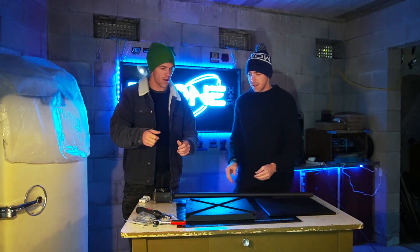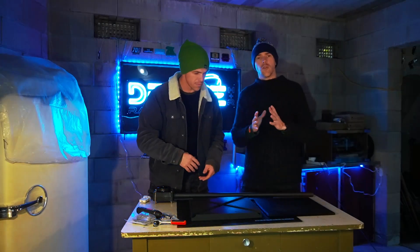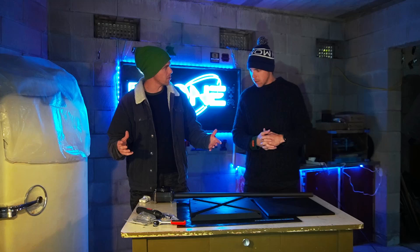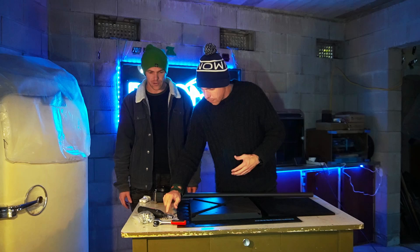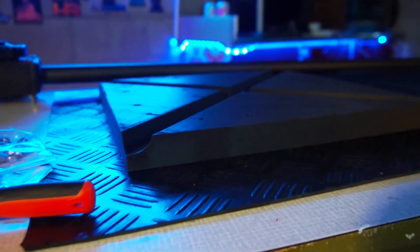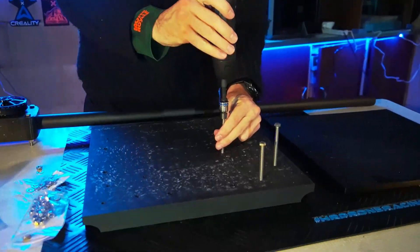We made up a little template — an initial one in PETG — to see if the bolts fit. Once we're happy we can go ahead and print in the good stuff. We've got some bolts, nuts, and washers. We're just going to put it together loosely. It's going together — it's like a bed of nails along with a bed of nails.